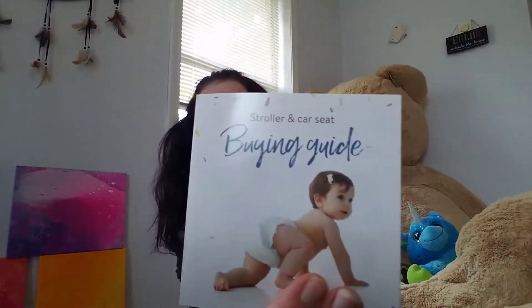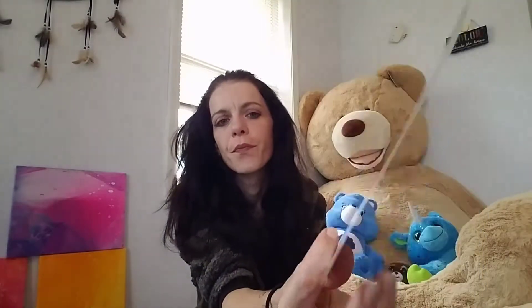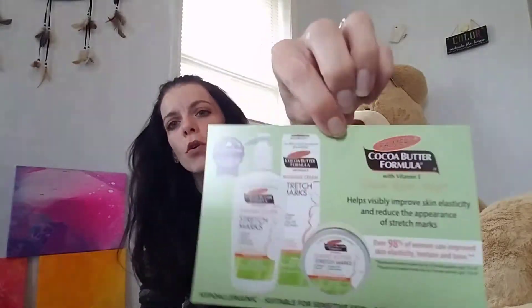At the bottom there's a stroller and car seat buying guide — no coupons in there. They also have a little sheet for Enfamil and NeuroPro, with little codes at the bottom so you can scan them into your registry. Then they have a Walmart Photo deal — buy one same-day 16x20 photo canvas, get 25 one-hour 4x6 prints. And just a little card for Palmer's cocoa butter with some info.